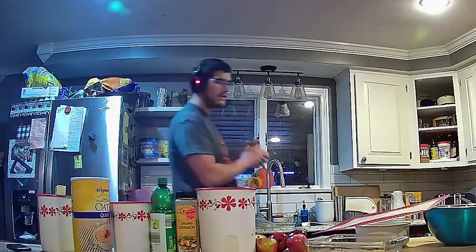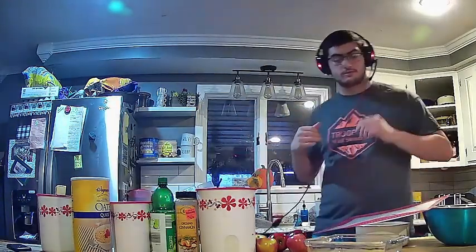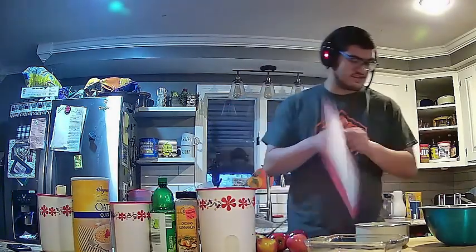Good evening cadets. With Thanksgiving coming up soon, I would like to teach you all how to make an apple crisp so that you can contribute to your family's dinner.